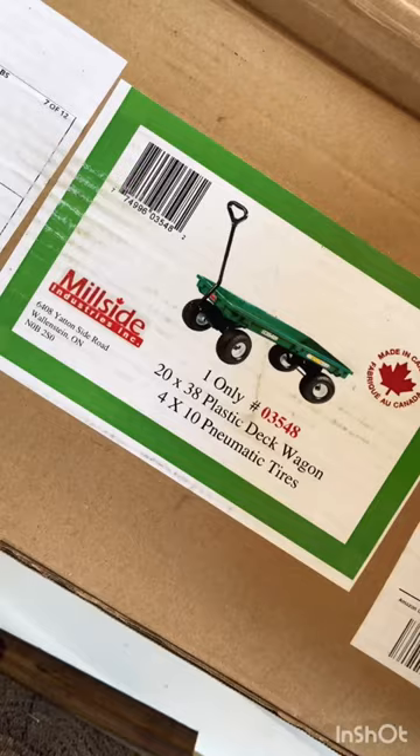Hey y'all, this is Amanda and welcome back to my Texas Zone 8A garden. I got a garden cart for Christmas, so let's put it together. This is the brand and I'll link it in my Amazon storefront so you can check it out.